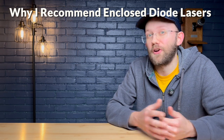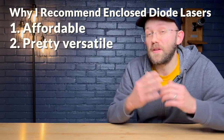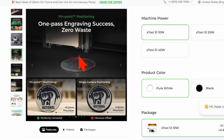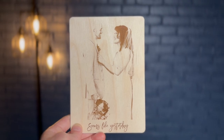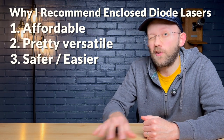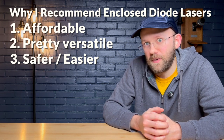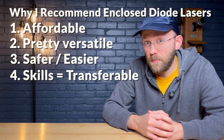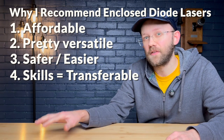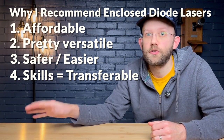This is for four main reasons. Number one, as a diode laser, they're an affordable way to get into the laser engraver game. Number two, they can do the majority of popular laser projects, like engraving tumblers, engraving slate coasters, doing plywood cutouts, or engraving on wood. Number three, the enclosed versions are both safer and easier to set up and get going with compared to the other tiers. And number four, they are a great entry point into lasers in general, because a lot of the skills you'll learn are transferable to other types of lasers you might switch to in the future.